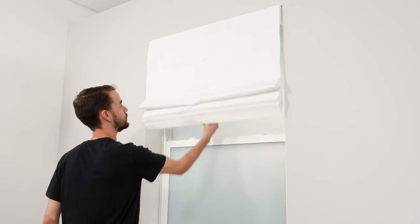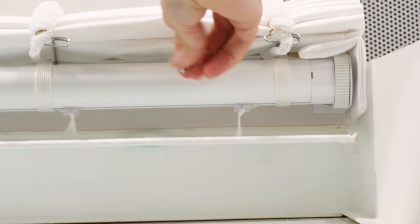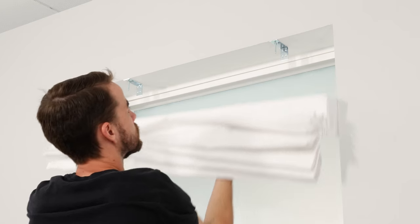If you need to take your shades down, simply lift them up and reach underneath to unscrew the wing nuts. Then lift them out by the headrail.